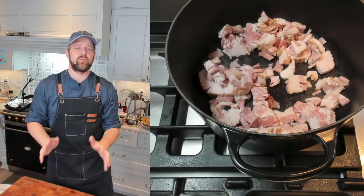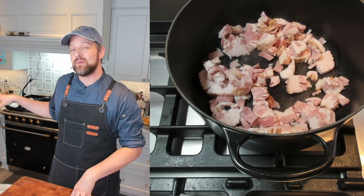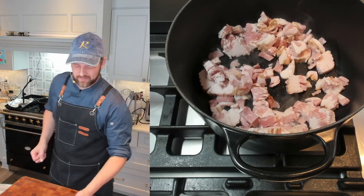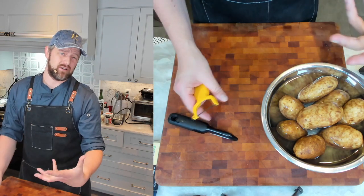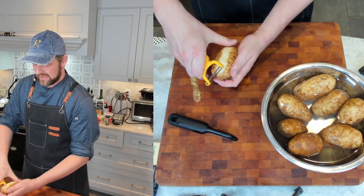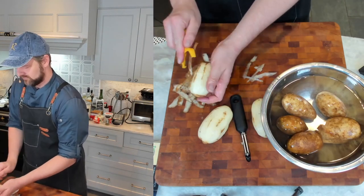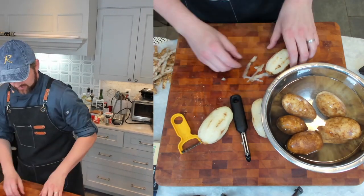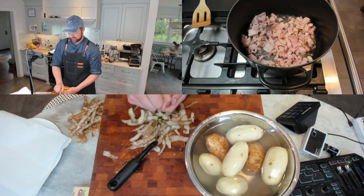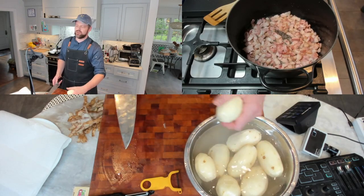While the bacon cooks, I'm going to prep the rest of my ingredients. First I'll peel the potatoes. I'm going to save some of the peels — I'll crisp them up in a little bit of the bacon fat for nice crispy skin garnishes on top of the soup. When I cut up the potatoes, I'll cut them between half and three-quarters of an inch and put them in water, then drain them before they go into the soup.